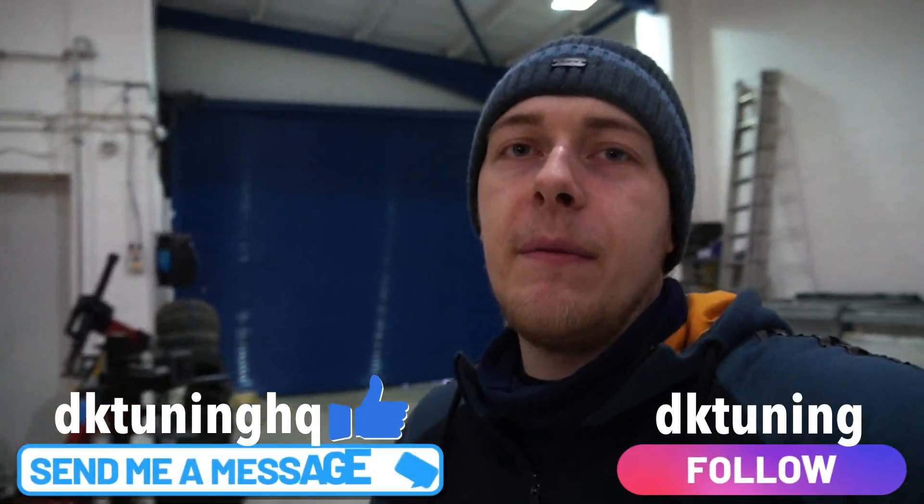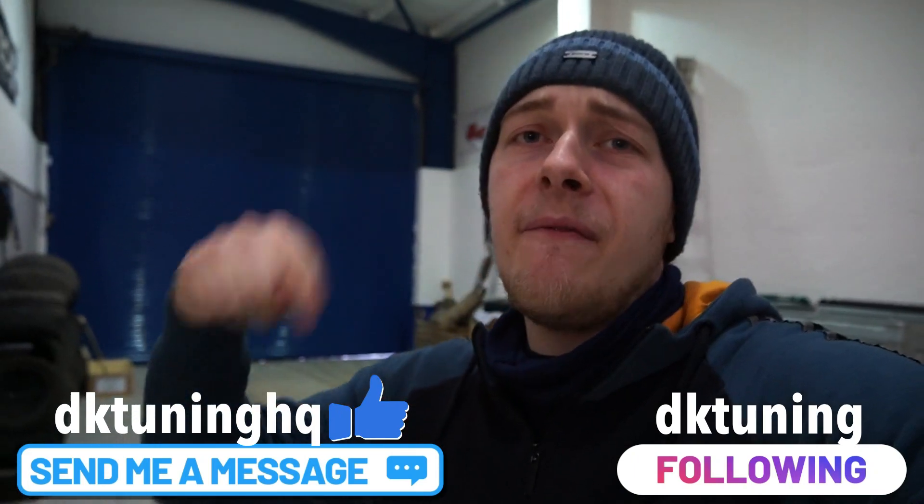If you like the video guys please do hit the like button underneath, comment and subscribe. And if you want some work done on your own Abarth, please do not hesitate to message us on Instagram and Facebook. We'll see you in the next one.